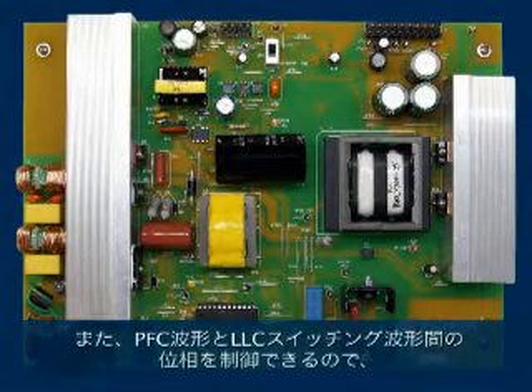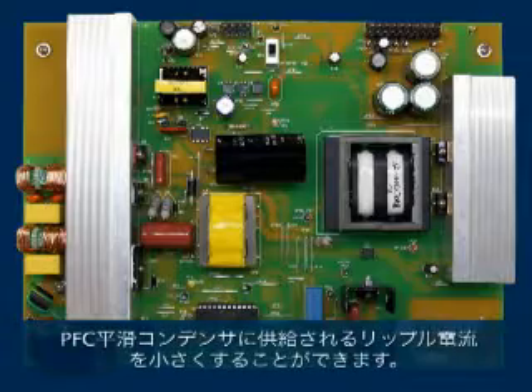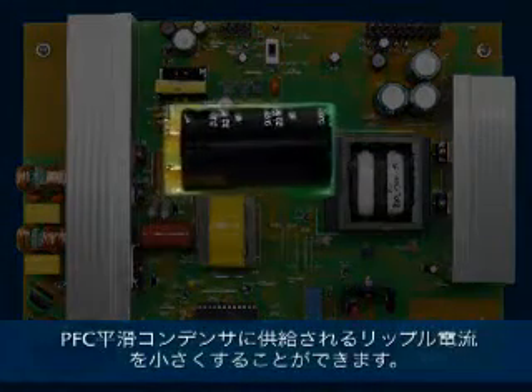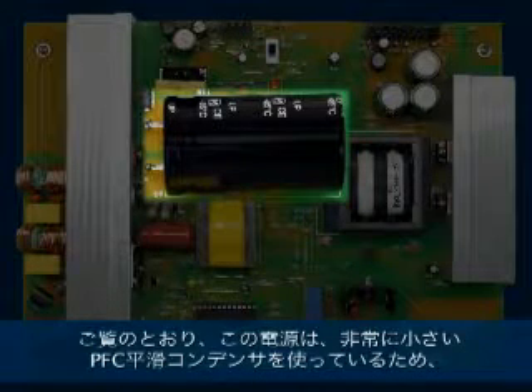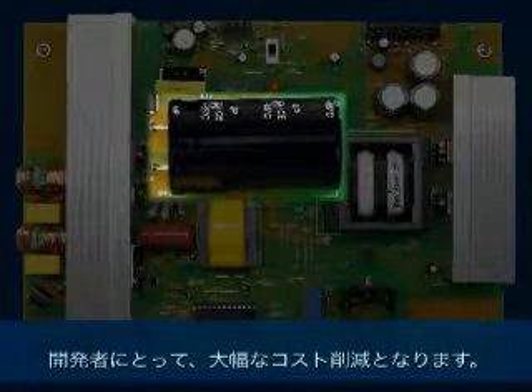In addition, because we are able to control the phase relationship between the PFC waveform and the LLC switching waveform, we are able to reduce the ripple in the PFC bulk capacitor. As you can see, this power supply has a very small bulk capacitor, which saves significant cost for the designer.